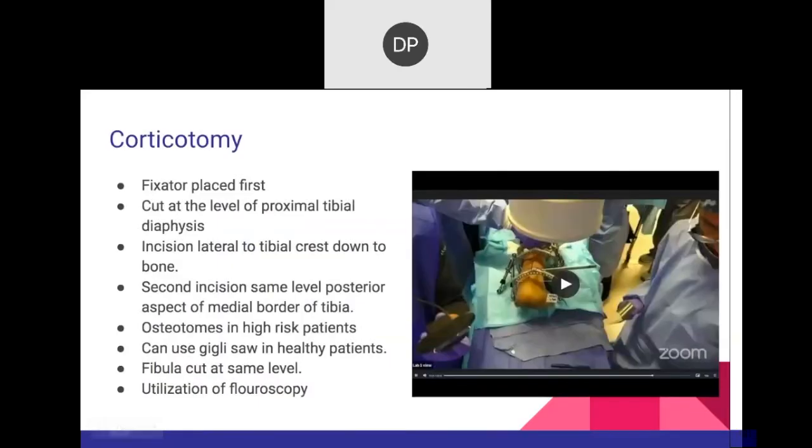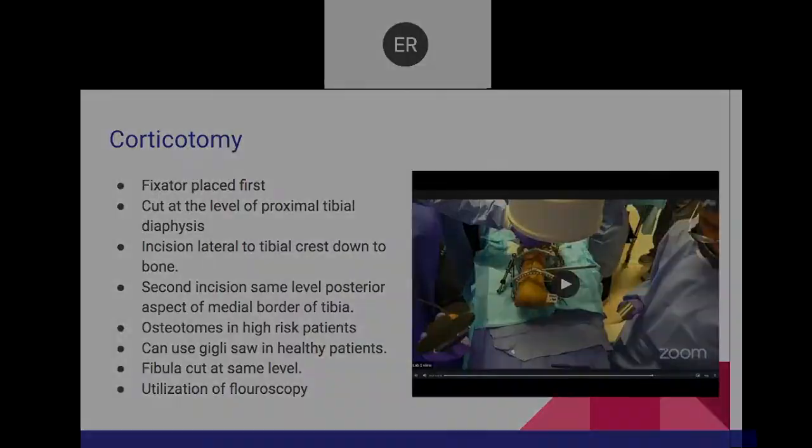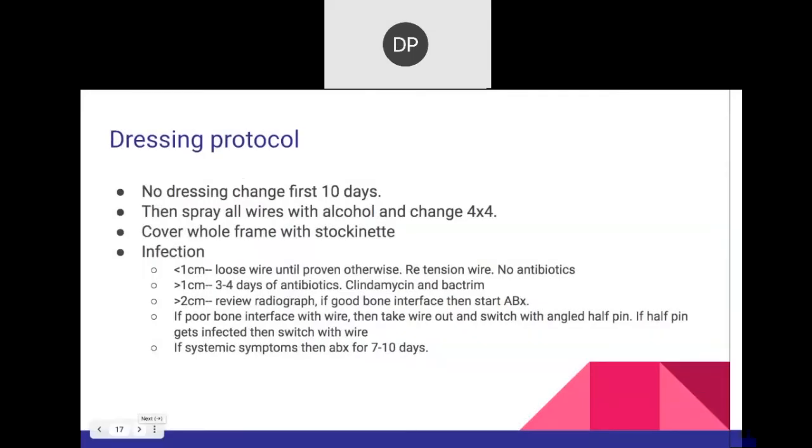For the corticotomy technique: the fixator is placed first, the level of osteotomy confirmed under fluoroscopy. Start from a lateral approach — tibia pressed down to bone — and a second incision at the level of the posterior aspect of the medial border. I prefer osteotomes in high-risk patients for less trauma and less bone necrosis. In healthy patients, the Gigli saw is significantly easier and faster, and the fibula requires a standard osteotomy.